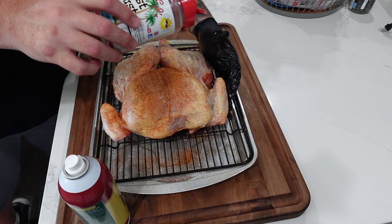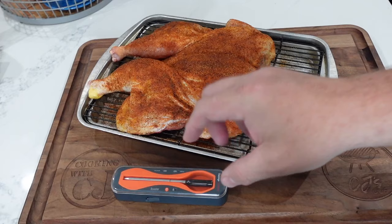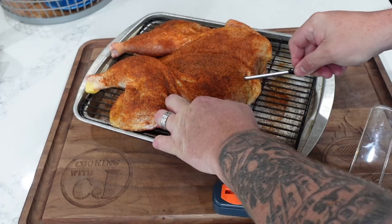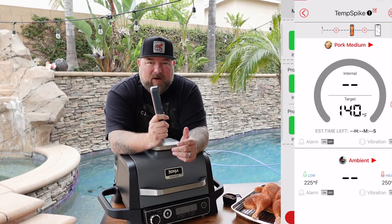Then we hit it up with my West Coast shake. Started with the underside, flipped over the bird, and gave her a liberal coat on the outside. Let it sit for a while, then we'll get the grill in order. Now I've put my TempSpike thermometer in there. Get yourself one of these TempSpike thermometers — I'll have a link down below with a discount code. It's actually my own page on ThermaPro.